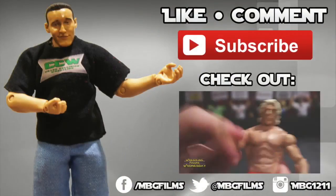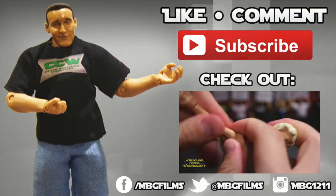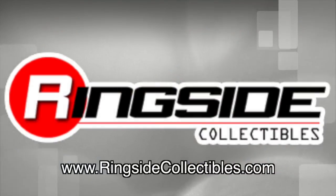Like this video? Be sure to like, comment, and subscribe for more, and check out my latest videos. For all your wrestling figure needs, check out ringsidecollectibles.com.